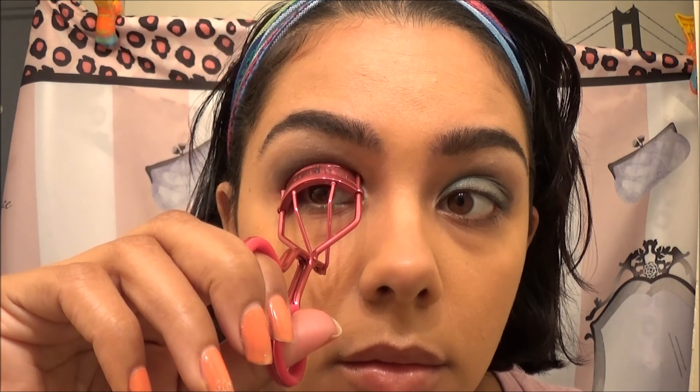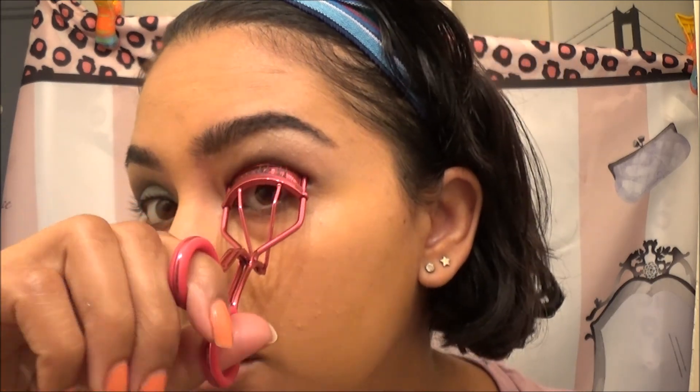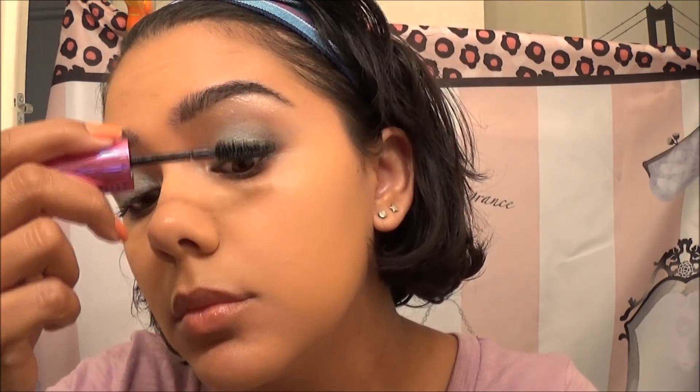Now I'm going to curl my lashes and of course apply some mascara. The mascara I'm using is by L'Oreal — it's the Miss Manga mascara in Very Black. And this is the final look — thanks so much for watching, guys, bye!